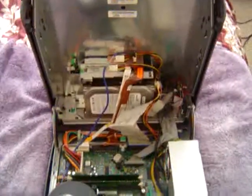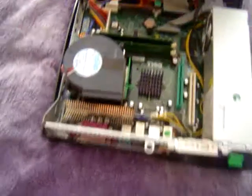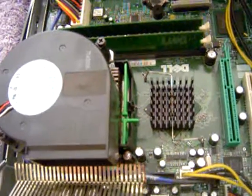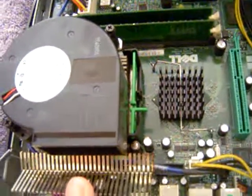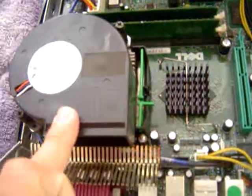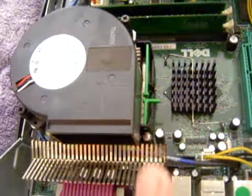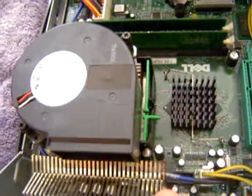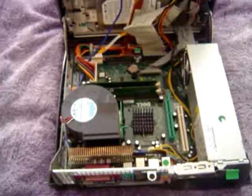That's the Dell that I'm working on. I'm going to get a really cool case for it. I ordered another motherboard — a Dell, I don't know what kind it is yet. If this is working, I'll keep it. If not, I'll go ahead and build a whole new one from scratch with the new motherboard that I got.